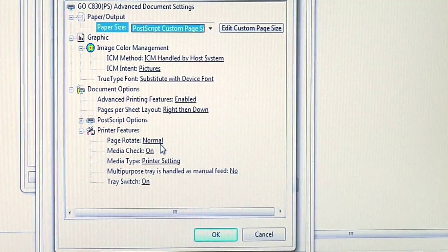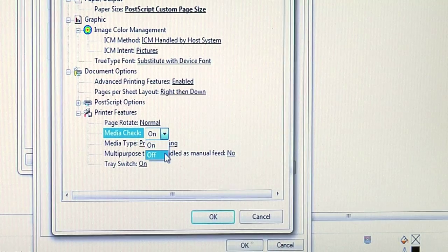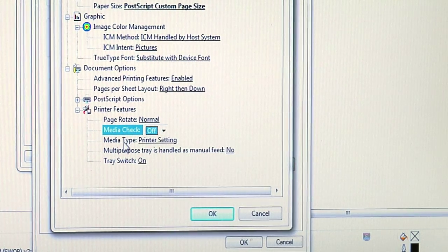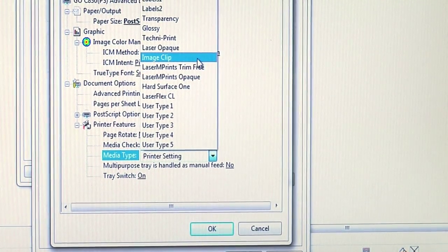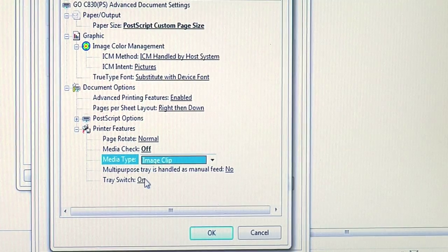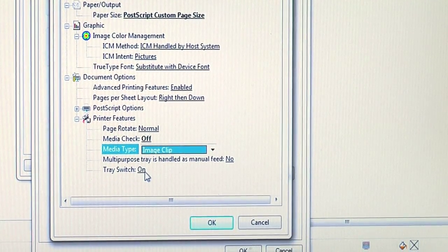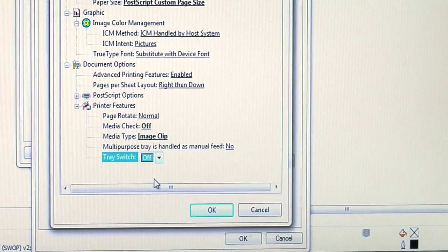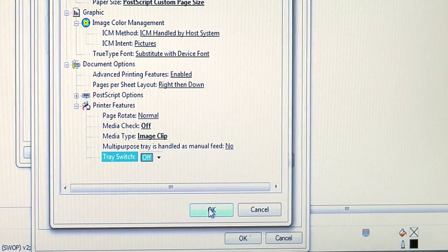The other changes we want to make: on our Media Check, we want to turn Media Check off so we don't get the error message on the GoUno that we have to manually clear. Next, we want to make sure that our Media Type is selected to Image Clip Paper. The other change we'll make on this screen is the Tray Switch — we'll turn the Tray Switch off to make certain it doesn't try to finish the job by pulling paper from the cassette tray. Let's click OK to save these changes.